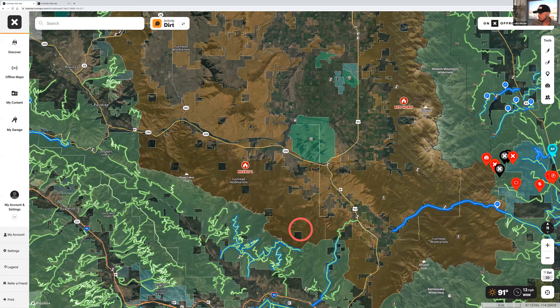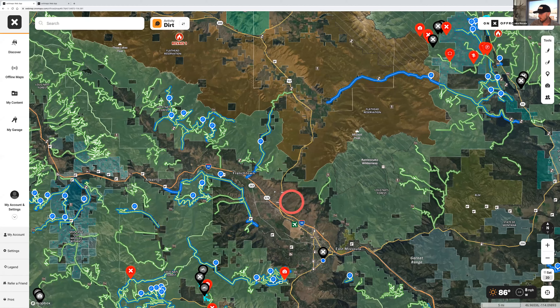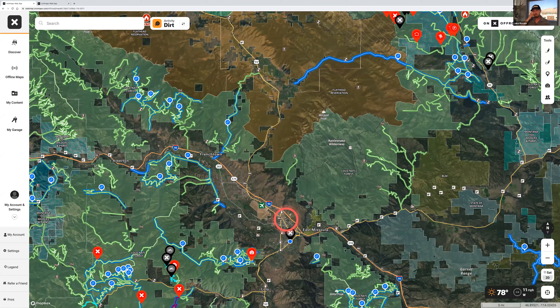Now the next feature is the most important feature of this whole demo: offline maps. Offline maps is what makes our software super powerful. It will make your phone function completely like it has full bars with zero service. So if you know you're going on a camping trip, venturing into the desert or mountains, and you know there's going to be bad service there, you're going to go ahead and download your offline map.